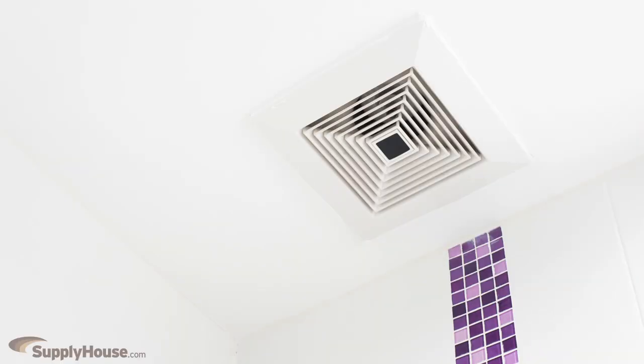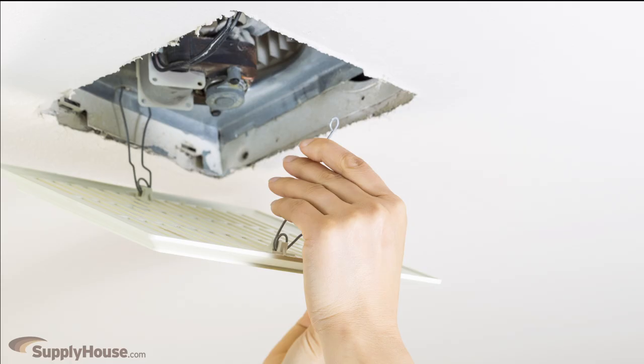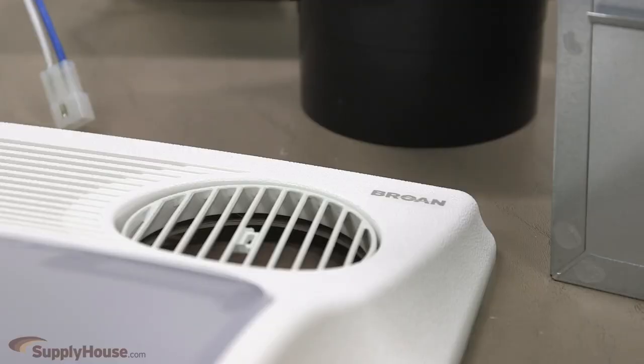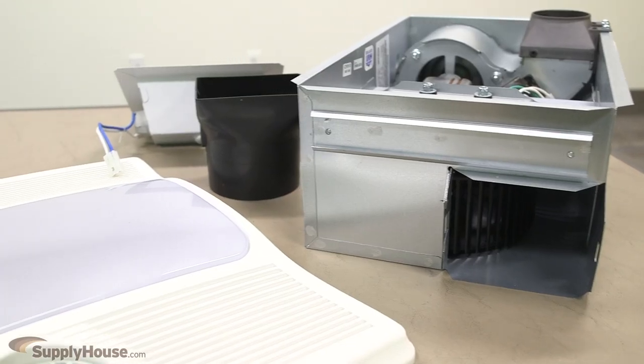Hey, this is Marlena from SupplyHouse.com, and in this video we're going to talk about bath fans. Ventilation fans improve indoor air quality in residential homes and commercial buildings by pulling moisture and pollutants from the air. Eliminating excess moisture keeps your home dry and comfortable and prevents mold and mildew from developing.